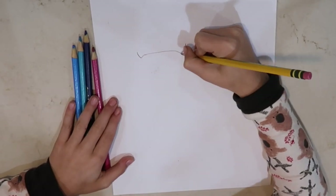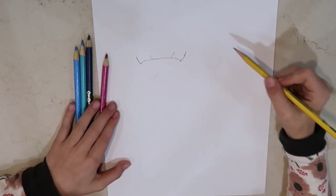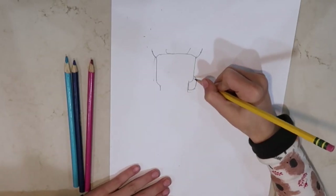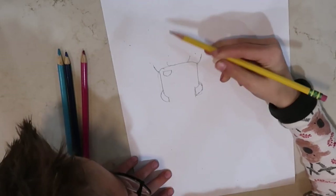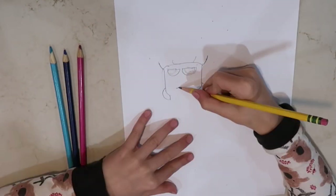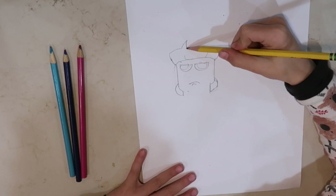Hello guys, welcome back to another video. Today I'm going to be teaching you how to draw Madcap from Chapter 2 Season 8. We're going to start on the mushroom and then go to the stem. Madcap is a character who has been added to Fortnite a few days ago. His stem can glow in the dark, which makes it hard to see him in games.